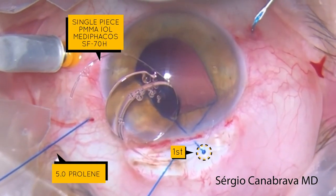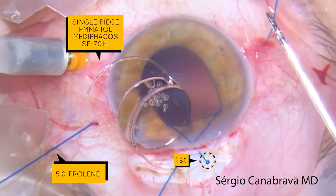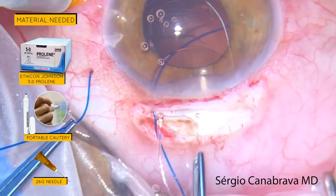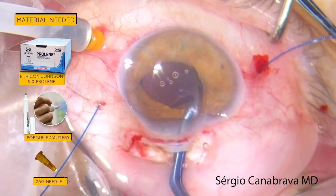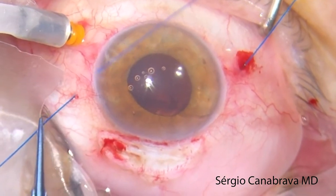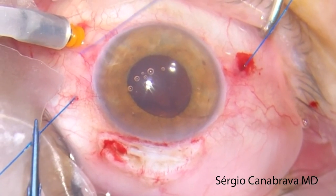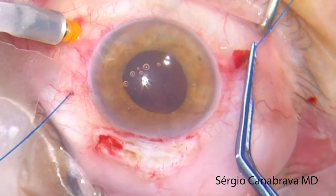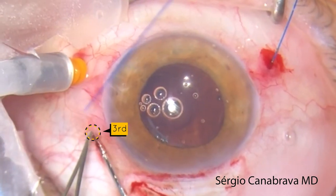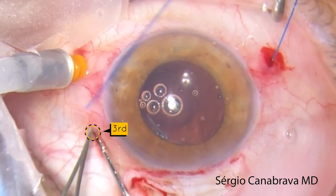With the IOL still out, we repeated the procedure on the other side and made the second flinch. Then we inserted the IOL in the eye, and with the help of a forceps, we made the right adjustments to center the IOL using the prolines. Once the IOL was positioned properly, we cut the proline 2mm from the base and made the third flinch on one side.